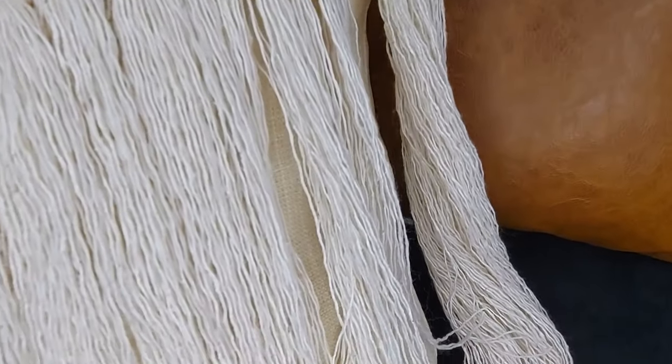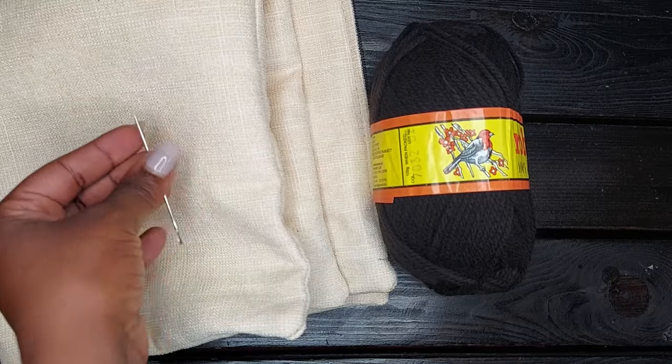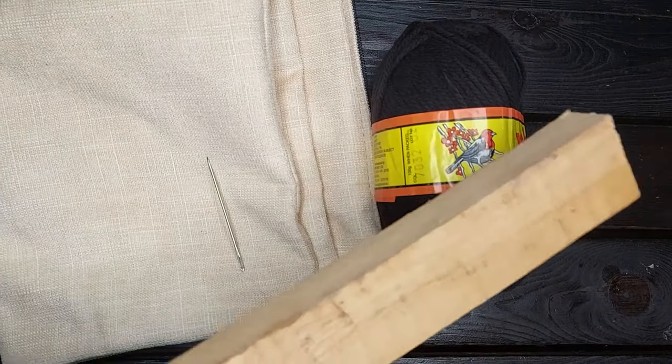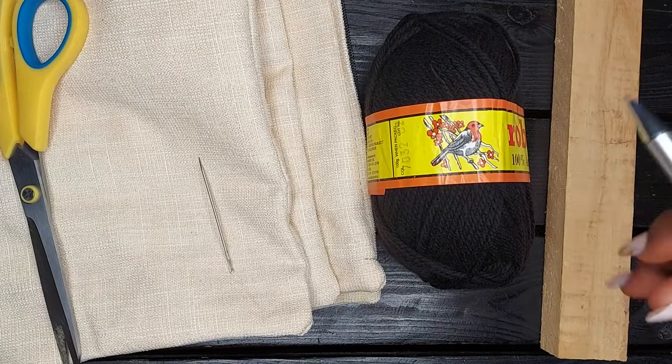On to pillow number two. This one is slightly larger than the first macrame one. Pillow number two has a nordic design. I got my tailor to make a plain cream pillowcase and we're going to sew through it. The supplies I'm using are a plain cream pillowcase, black yarn, a needle, and instead of a ruler I'm using a piece of straight-edged wood, plus a pair of scissors. We'll proceed to draw the design.